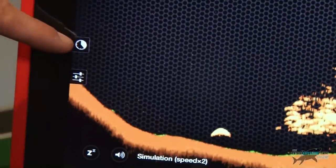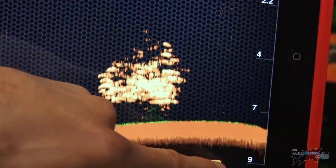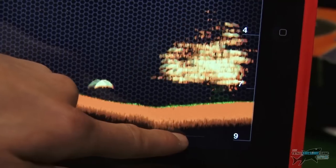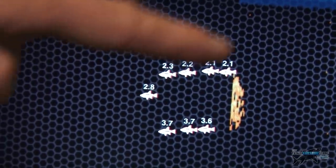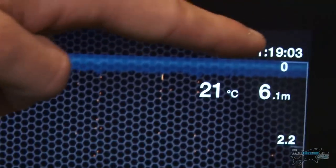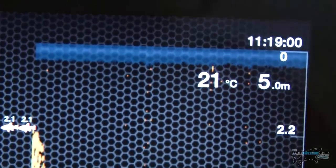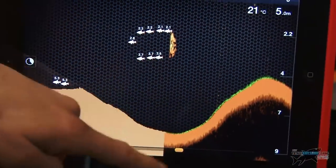Over here there's a clock icon, and if you press it, it gives you a history. I can scroll along and if it's spotted a fish further back, I can scroll back on my history and see where the fish were located — it even gives me the time at which I located them, which I think is really good. You can see the difference between the basic setting and the detailed setting.